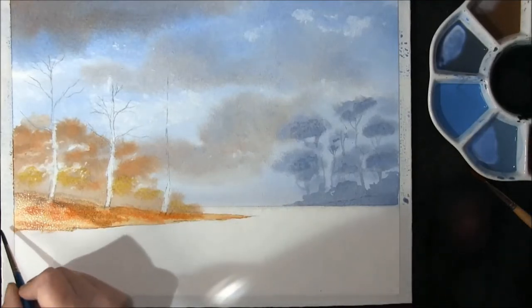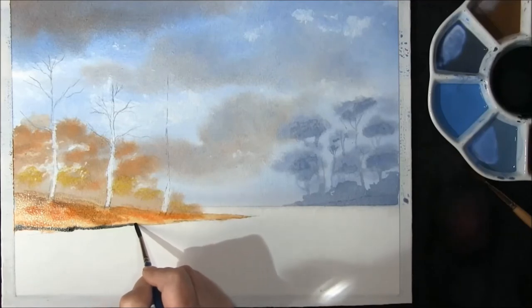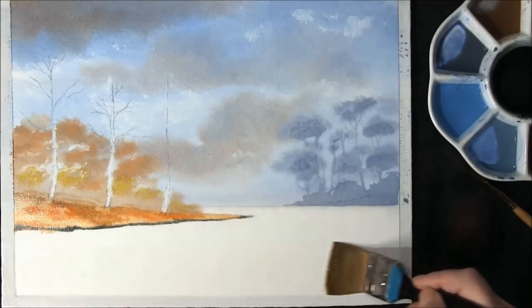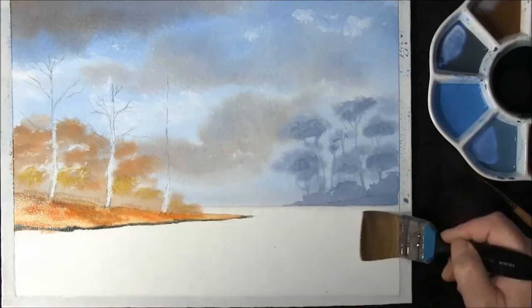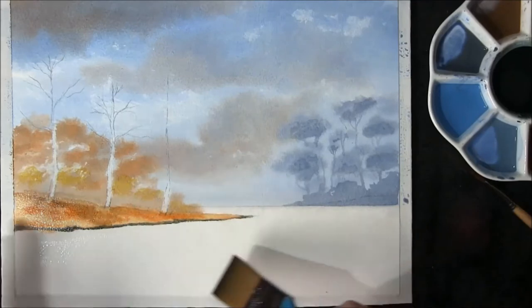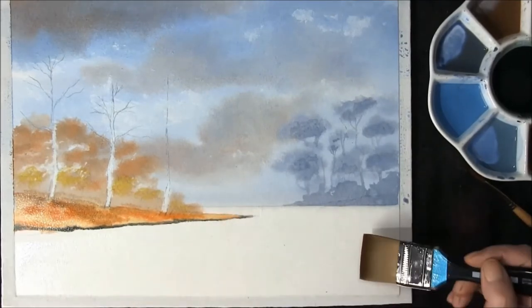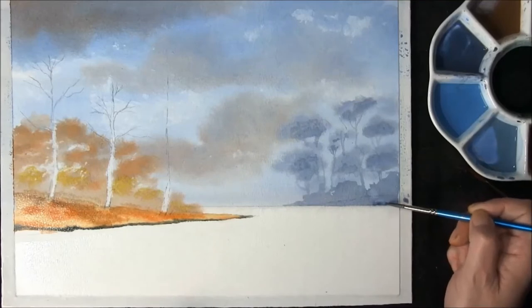Along the bottom for a dark edge — Prussian blue and sepia — and I'm going to allow this to drift up. I'm going to tilt the bottom of the paper so that it does not dry out, but do not touch where you've painted. I want the top part of the water dry. Now this has to dry a little bit — just strengthen up the bottom piece, then we're going to leave that to dry.